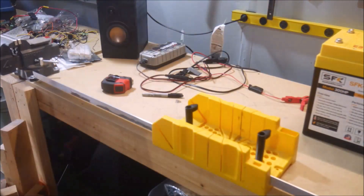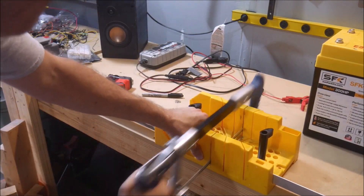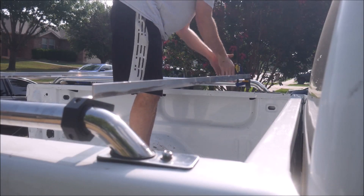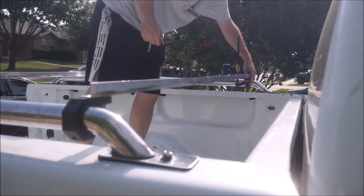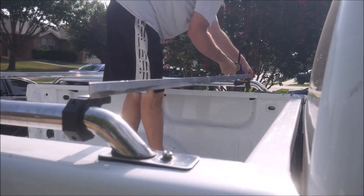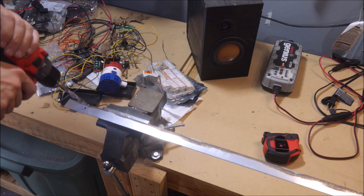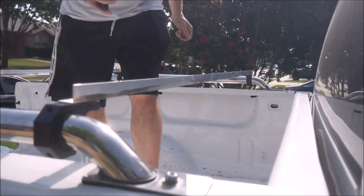These aluminum angle bars will be easy to work with and won't rust in the rain either. So I cut them to length and then temporarily mounted them between the clamps so I could mark where I needed to drill some holes. I faced the angle of the bar so that the solar panel is supported on the bottom and then attached on the sides. After marking where the holes should be, I drilled holes on each side of the angle bars and grabbed some temporary nuts and bolts to test fit the bars to the clamps.